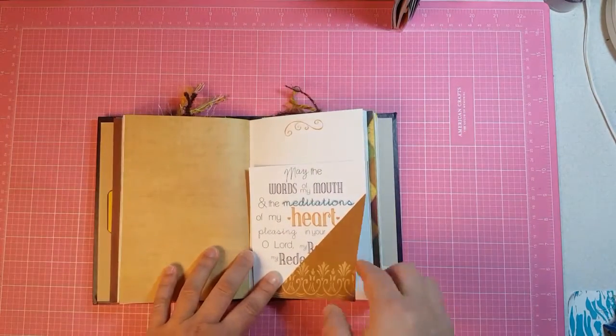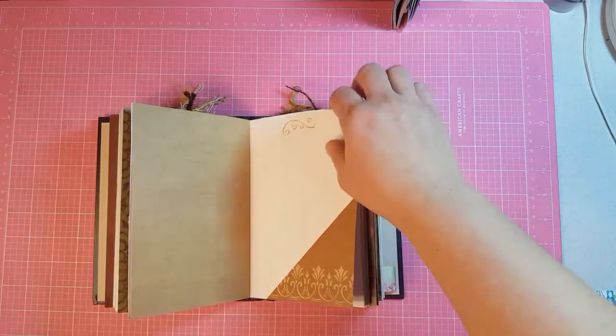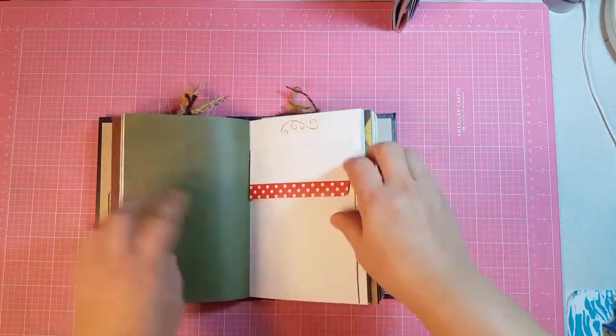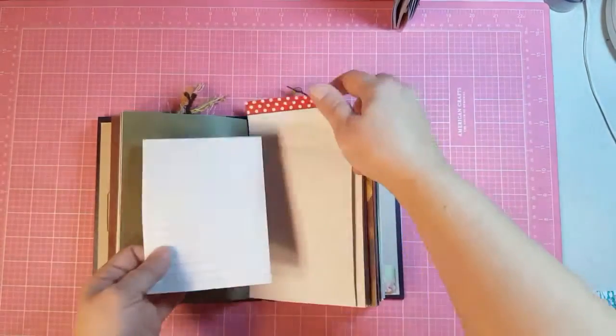This is a corner flip and it's just got a journaling card in it. This is the other side of the big envelope with a journaling card inside.